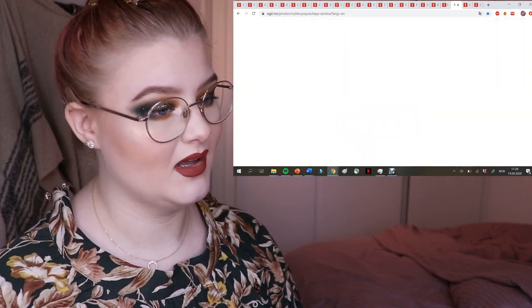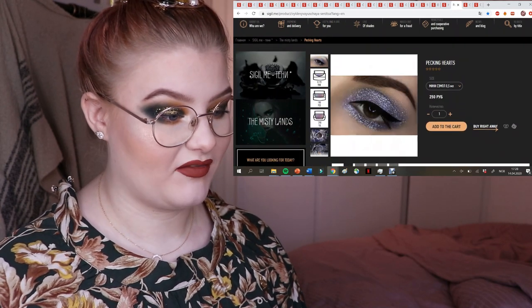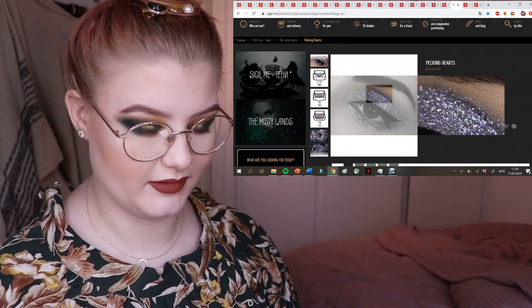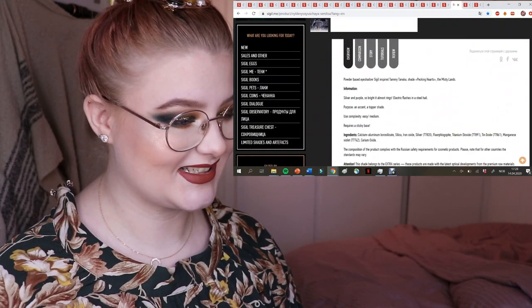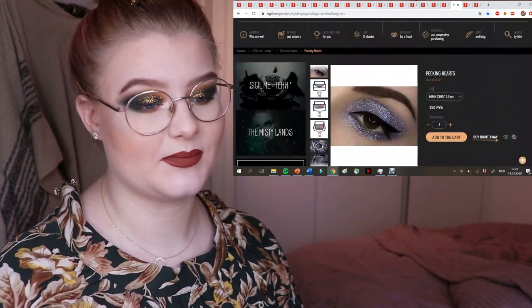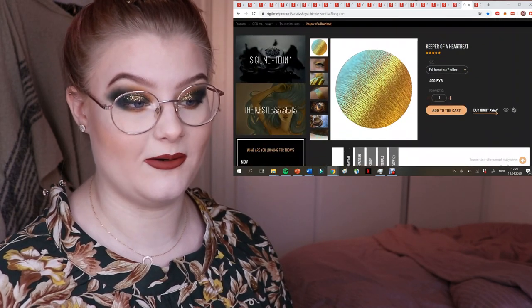Here we have Pecking Hearts — it looks like a beautiful almost slate gray but blue with some purples. The description says silver and purple, so it looks really pretty. It's probably not at the top of my wishlist though, since it's not the kind of colors I gravitate towards right now.